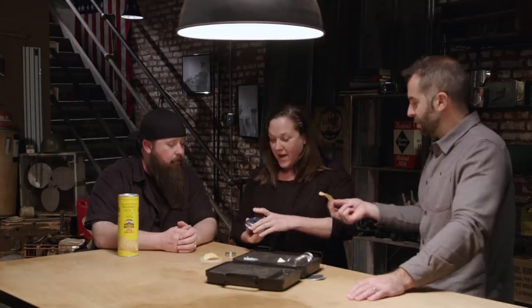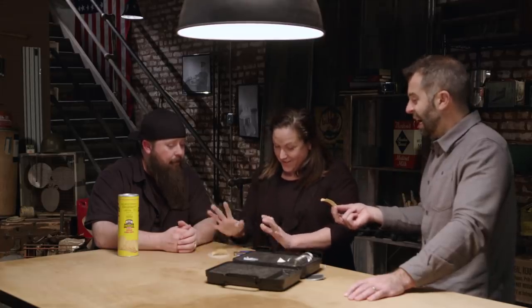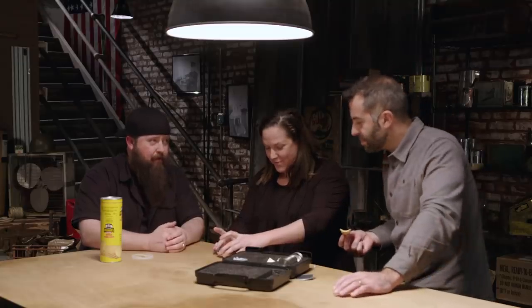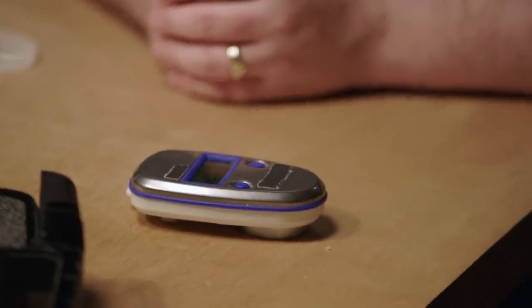Or it can support the growth of yeast or mold. Unfortunately, I'm going to have to crumble it slightly. I'm just going to put my water activity meter unit on top. As of right now it's about 0.27.